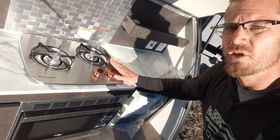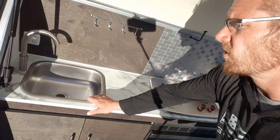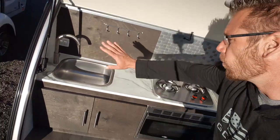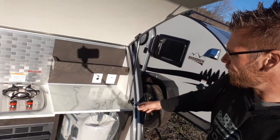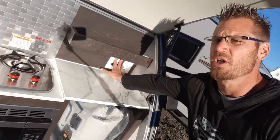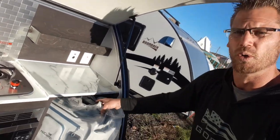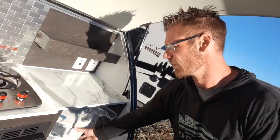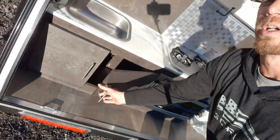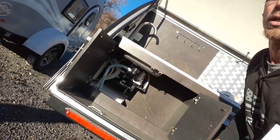Microwave, two burner stove, stainless steel kitchen sink, water heater, lights, charging station, or a place you can put a little 12 volt fridge. It does come with a cooler style OtterBox — this is a 35 quart. Underneath there's storage showing your water pump and your water tank.